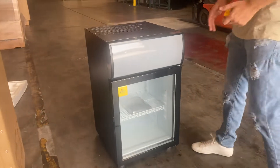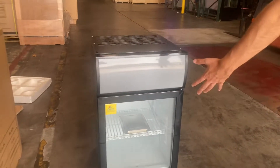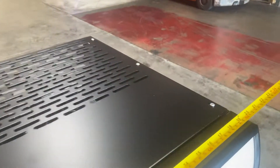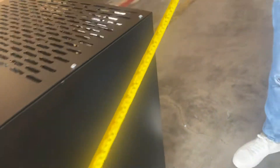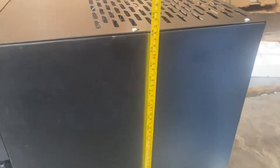Before we get started, I want to go ahead and measure this unit. I'll measure the exterior and also measure the inside for you. For the length, we're looking at 20 inches. Front to back, you're looking at a total of 21 inches. Overall height for this unit, you're looking at a total of 33 inches high.